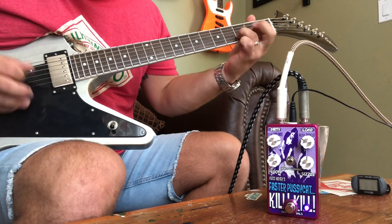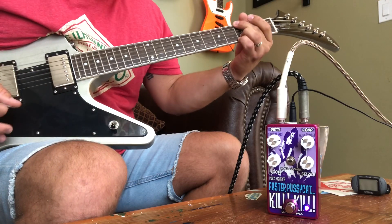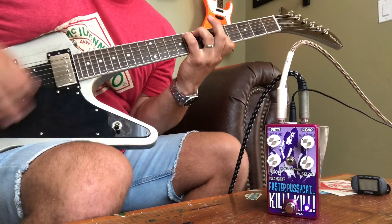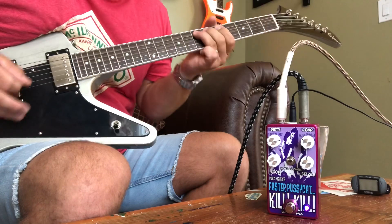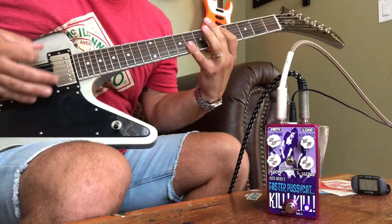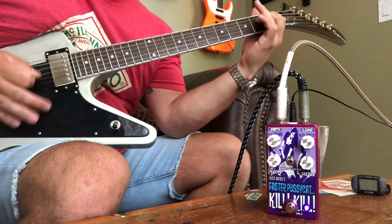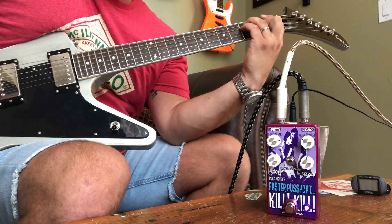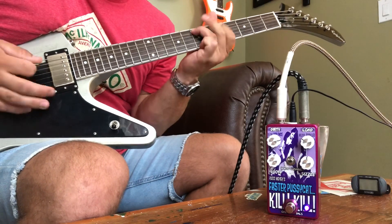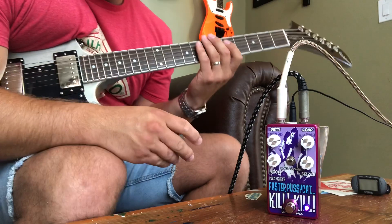Single coil mode. As you can see, it's got tons of sustain. It's very dynamic, it responds to your touch.